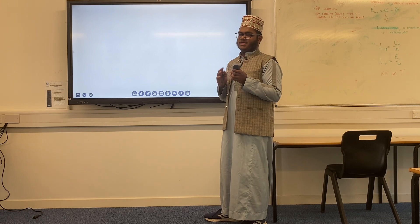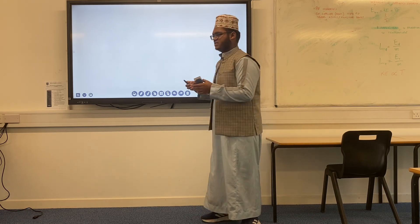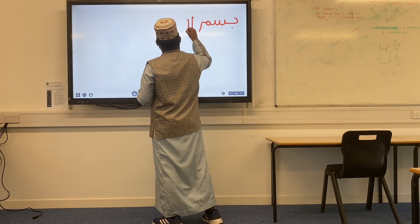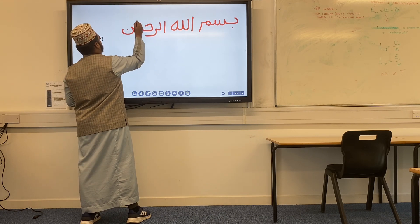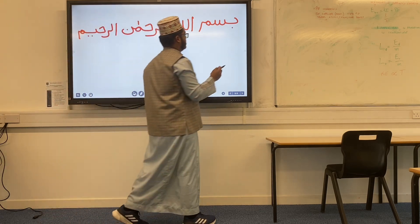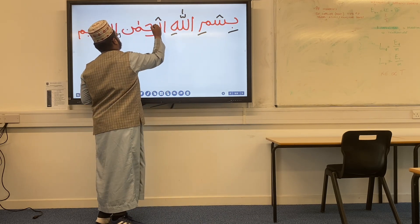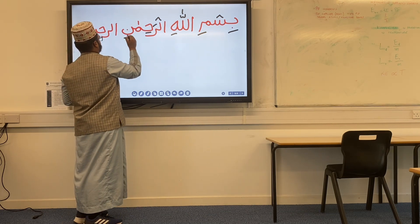Now let's put everything together and make the final product. The first part was Ba, Seen, and Meem. The second part was Allah. The third part was Ar-Rahman. And the final part was Ar-Raheem. Now adding the symbols: kasra on the Ba, sukun on the Seen, kasra on the Meem, shadda on the Lam, madd, then kasra on the Ha of Allah; sukun on the Lam of Ar, fatah on the Ra, kasra on the Ha, madd for Rahman; and then kasra on the Noon — Bismillah Ar-Rahman.